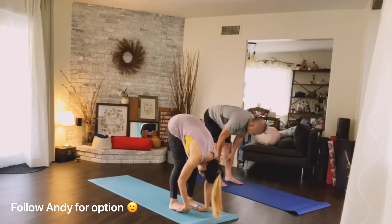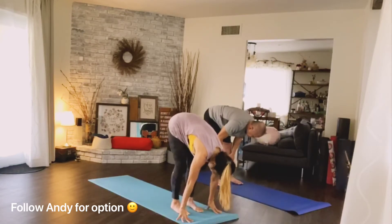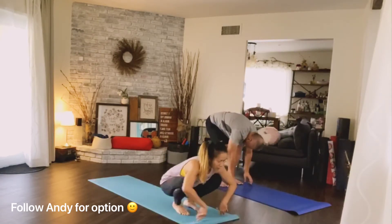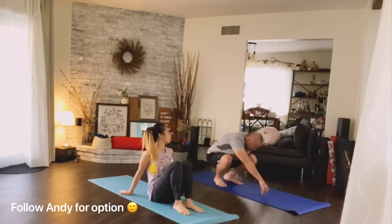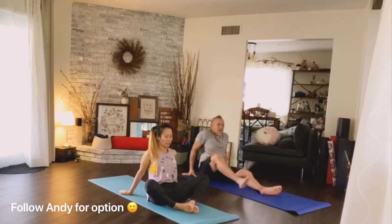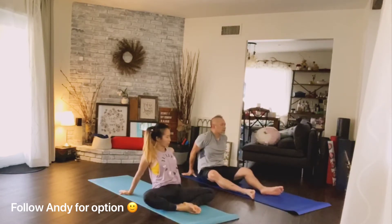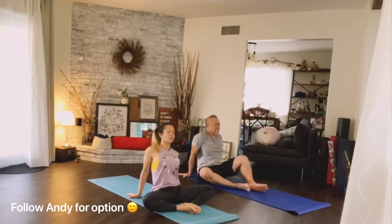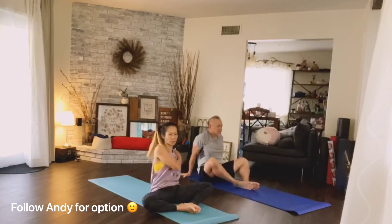Gently slide your hands up one at a time, inhale up to half lift. Exhale, bend your knees and come down to a floor sitting position. We start with butterfly — feet together, open your knees out to the side, hands behind you. Breathe in and lift up your heart.